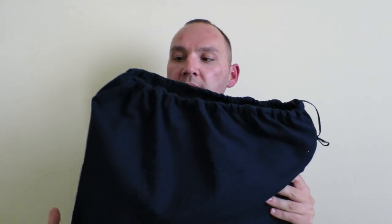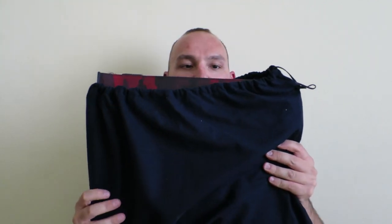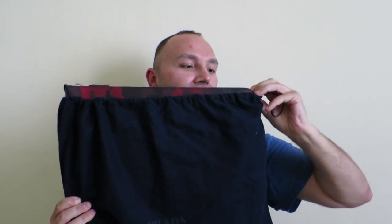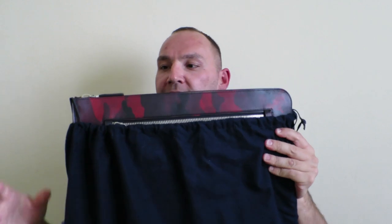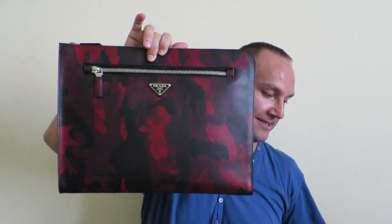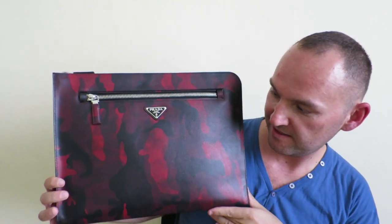So let's look at this document holder. As you can see, it's quite a big item, this document holder.